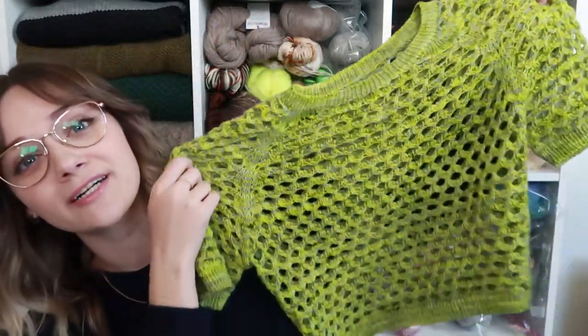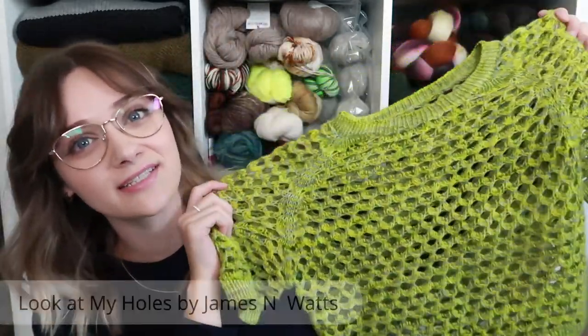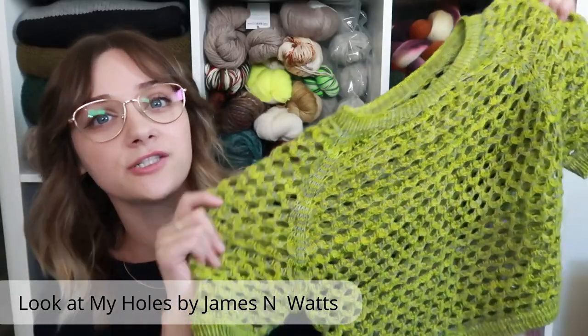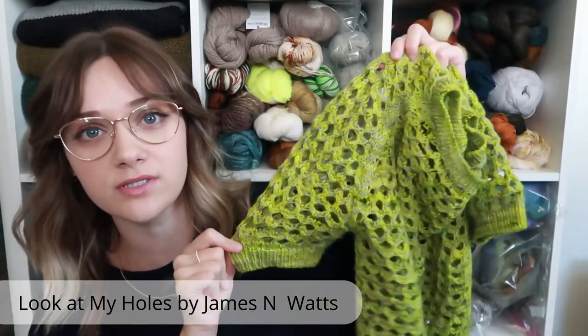The first finished object I have is this sweater slash top. This is the 'Look at My Holes' by James and Watts. It is a mesh crop top with short sleeves. A few months ago I was in one of my local yarn stores and there happened to be a trunk show by Trilogy Yarns. I came across this green color and I was really drawn to it — I don't know what it is about this lime green, but I'm really into it.